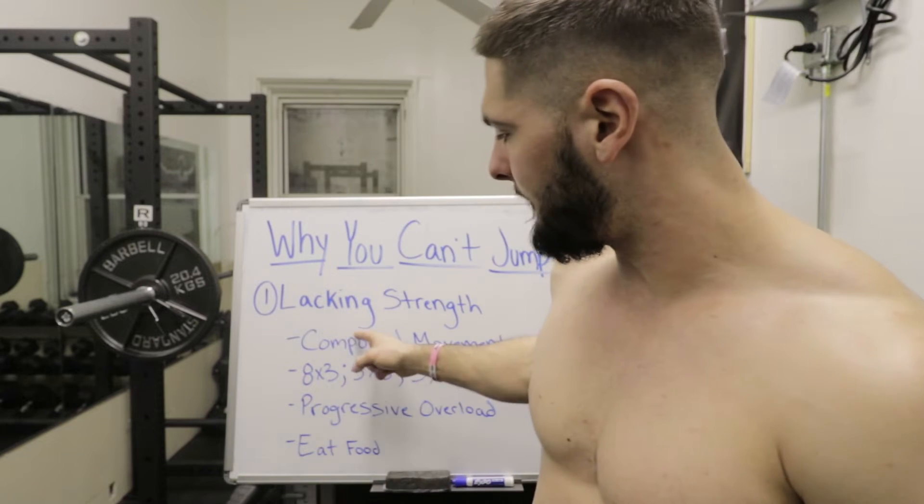For those who are terrible at math, let's use myself as an example. I weigh 200 pounds — 200 times 1.5 equals 300. If Nathaniel Morton cannot squat over 300 pounds, then my legs are not strong enough to jump as high as I possibly could. What you want to aim for is getting your legs strong enough to squat 1.5 times your body weight, and beyond that shoot for two times your body weight — for me that's 400 pounds.